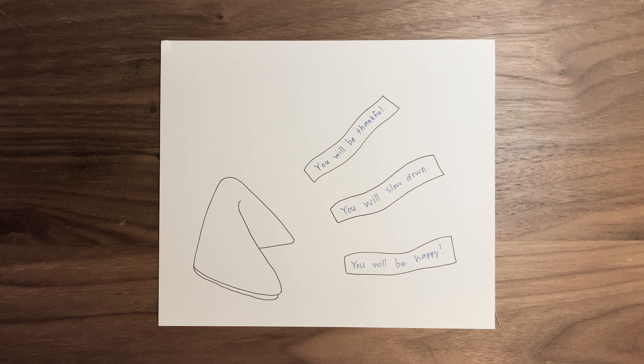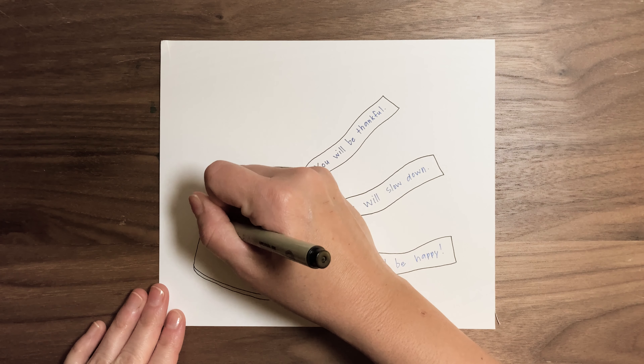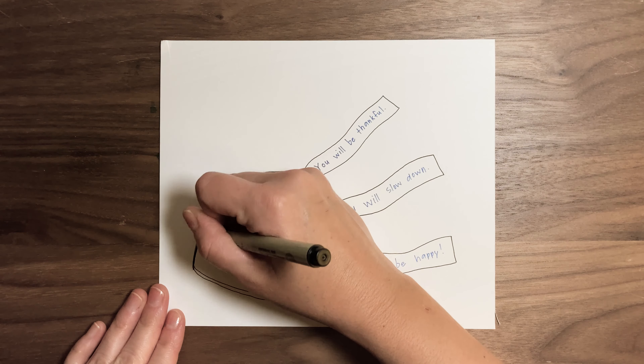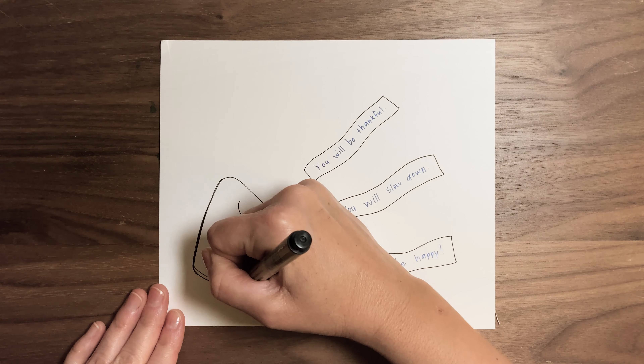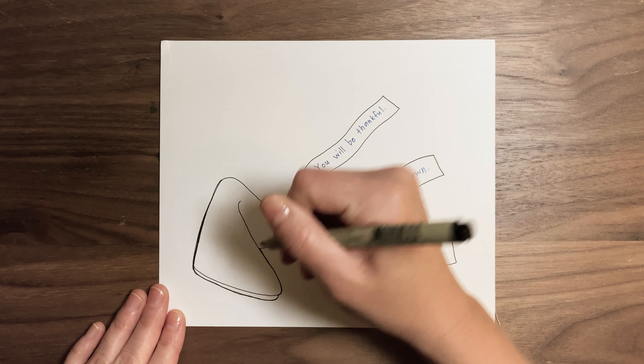Whatever fortunes you wrote on yours, if you need a minute to think about it, take your time. I'm going to do some finishing touches on my picture — I'm just going to outline my fortune cookie with a little bit of a thicker line, because that's something I like to do. Then I'm going to show you a really cool trick which will use crayons.